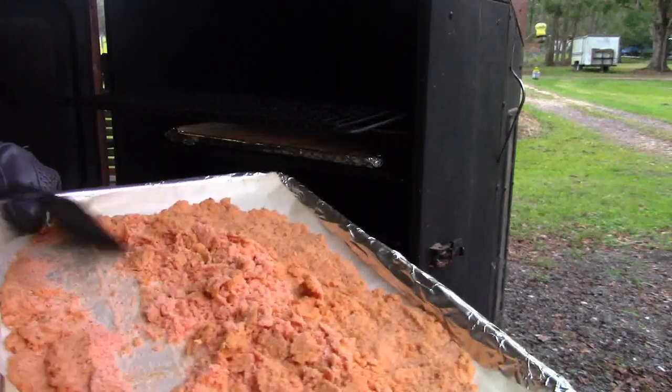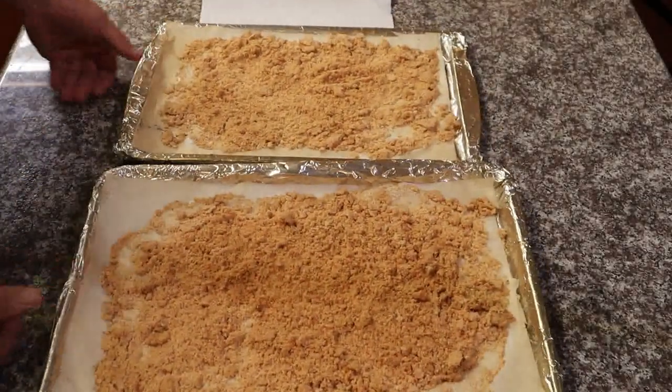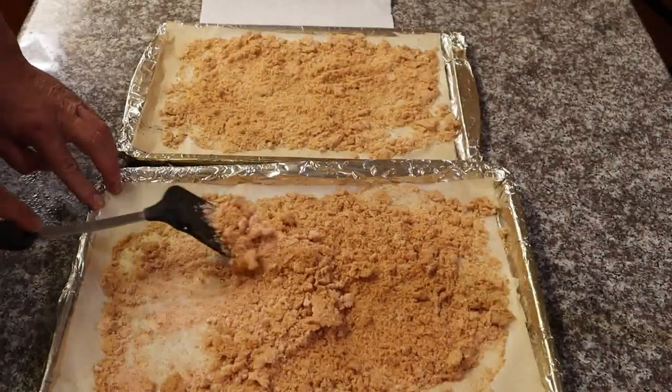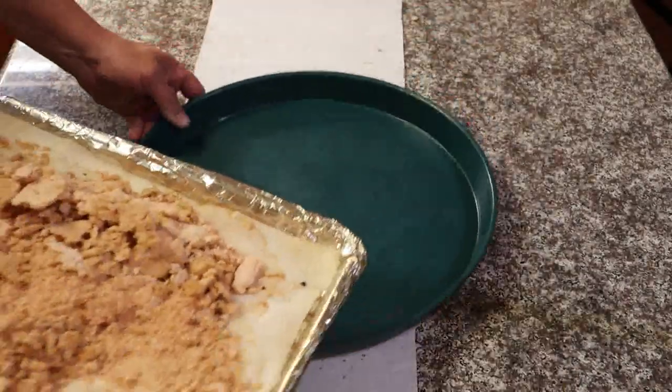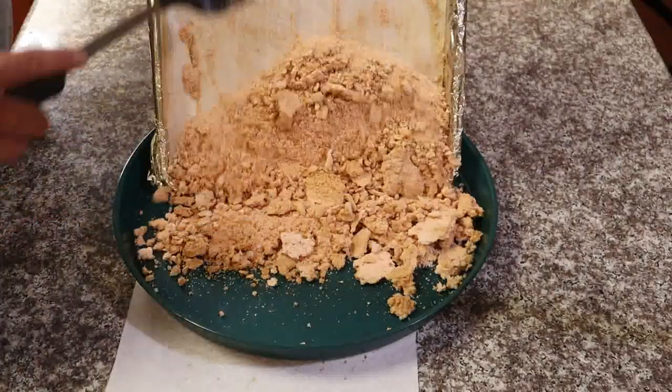See that color difference — that's what we want. Now every hour after this, for the next five hours, go back and stir it. When you're done, this is what you should have: all dried salt, completely dry.